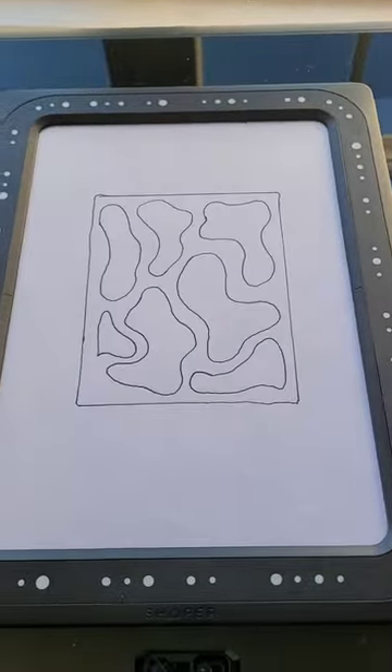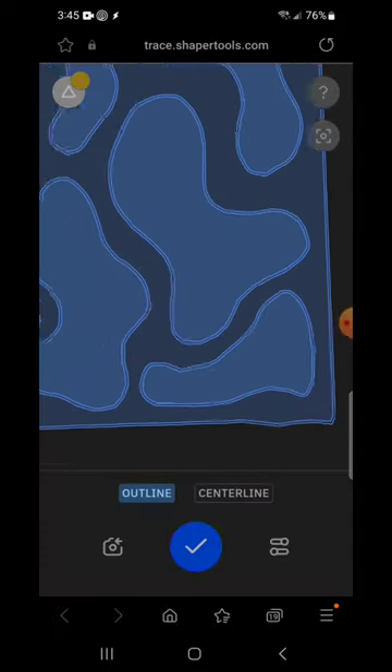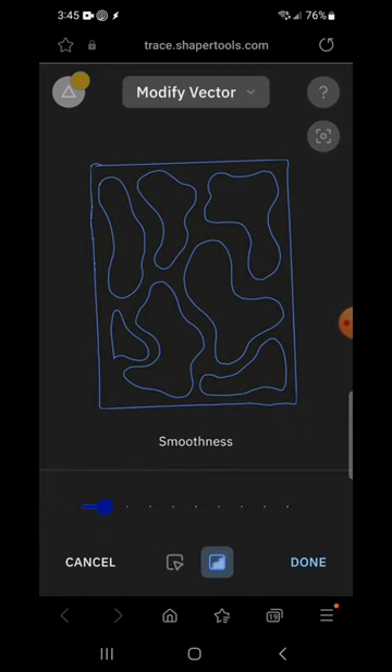Hey friends, Rebecca here. Check this out — I'm using my new Shaper Trace tool that I've gotten just recently. I'm taking these hand-drawn images and using the Shaper Trace to convert them into a digital file.